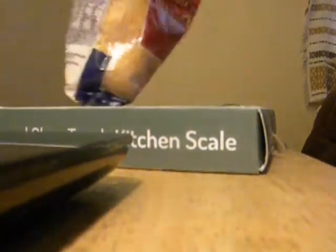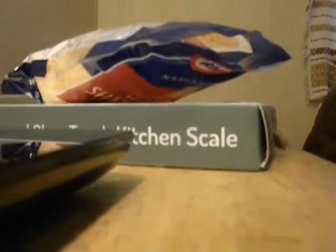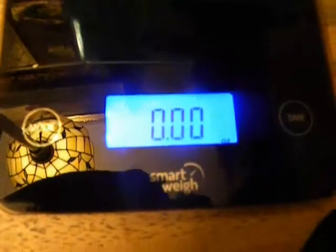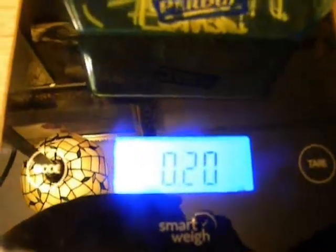I'm going to take some Kraft cheese here, a little bit — you can see it's Kraft cheese. I'm going to put it in the container and we're going to see how much it is. Two tenths of an ounce. So that's how accurate it is.